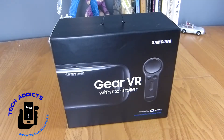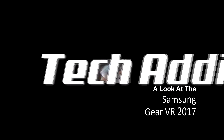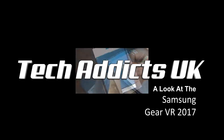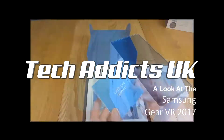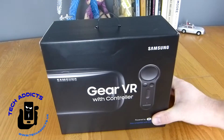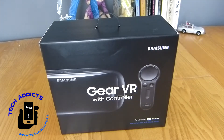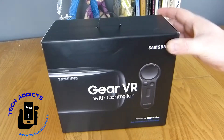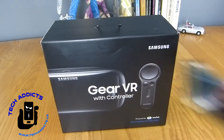This is the Samsung Gear VR with controller from 2017. Mobile World Congress has been and gone. The Samsung Galaxy S9 is coming soon. However, they did not unveil a new version of the Gear VR, which makes the 2017 version still relevant. With prices tumbling, is it worth picking up one of these? I'm going to be trying it out with the Samsung Galaxy S8.